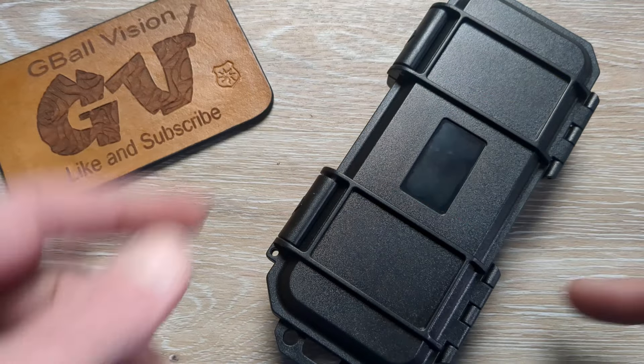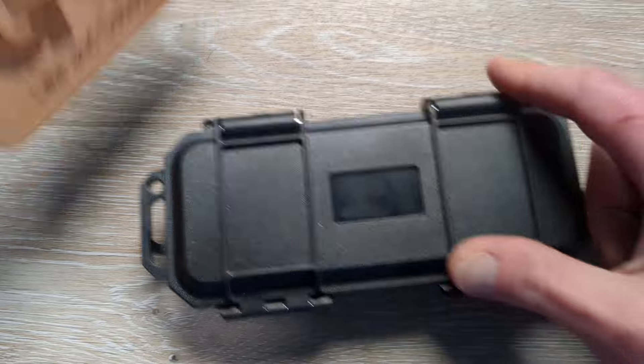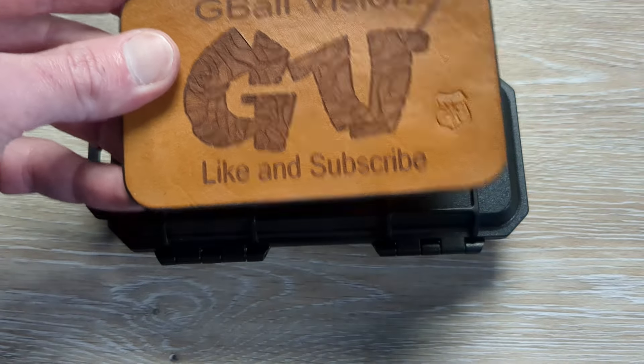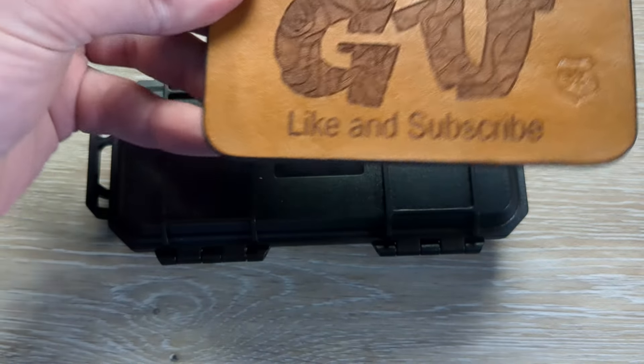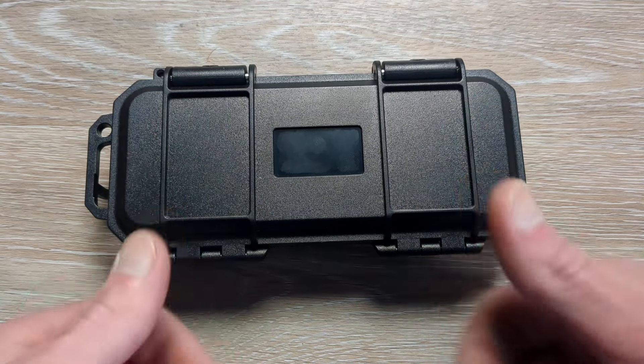What is happening everyone? Welcome back to G-Ball Vision. Today I have another exciting unboxing to dig into for you guys. Before we get started, double check and make sure you are subscribed to the channel. I would love to have you here, and before you head out, hit that thumbs up button. Greatly appreciated, everyone.